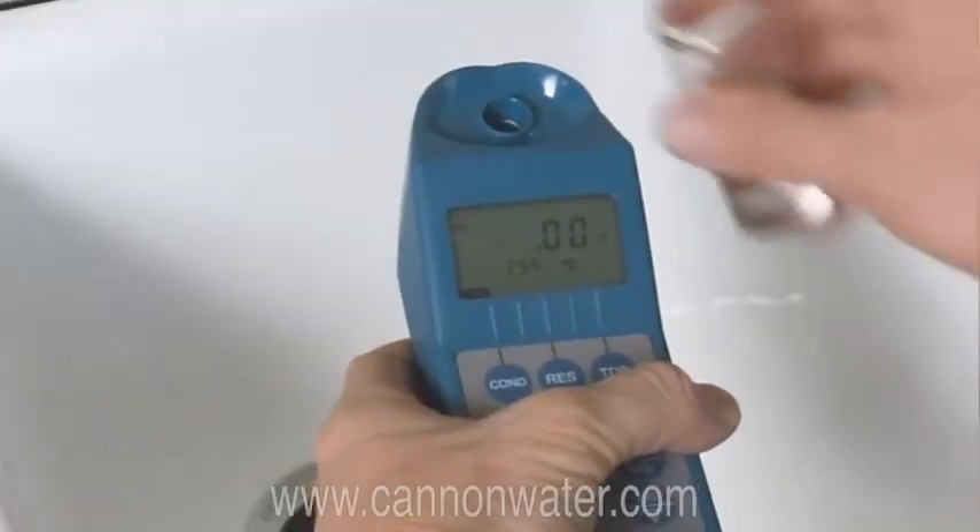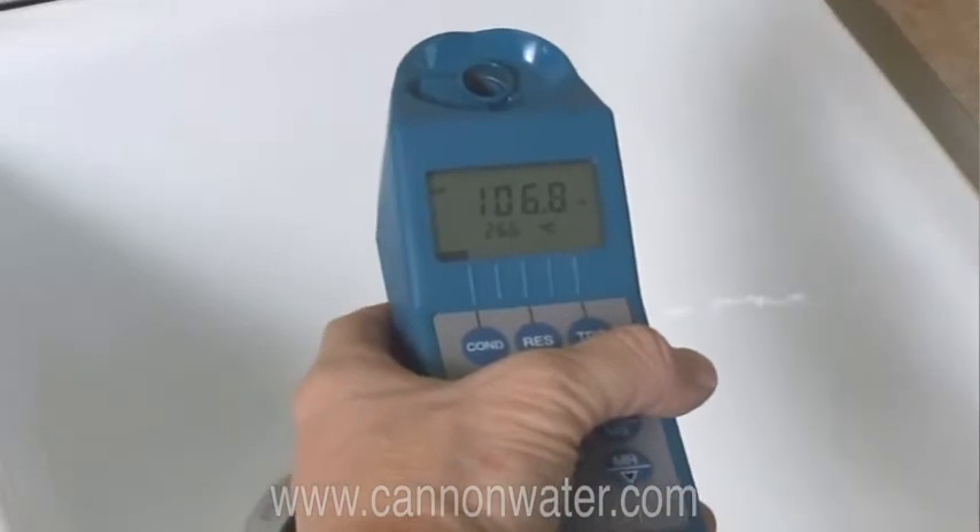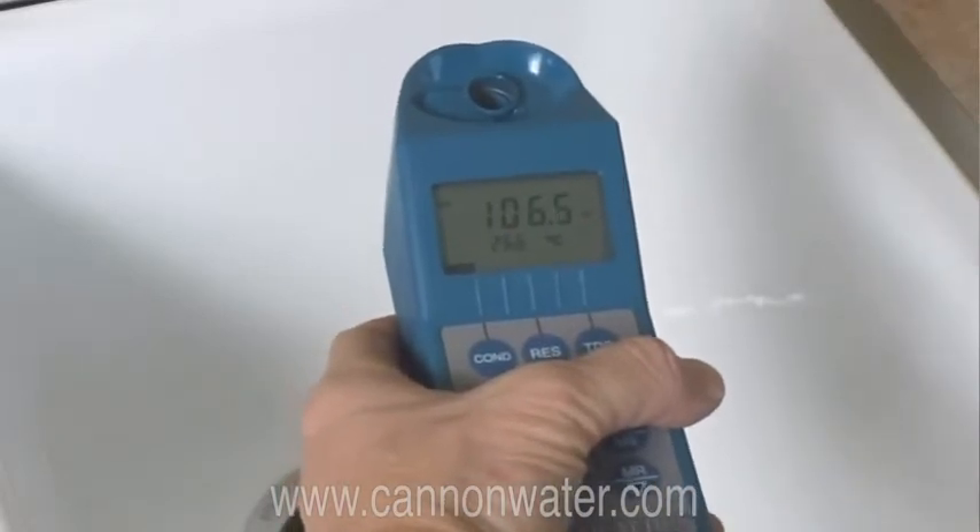It is as simple as pouring your sample into the sample well, and if you are measuring something like conductivity, just press the button and it will automatically measure the conductivity and compensate for room temperature.